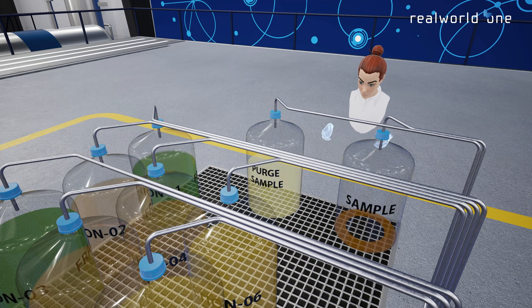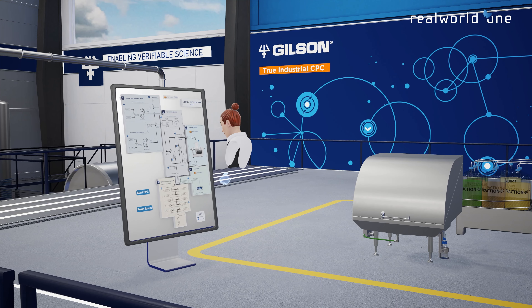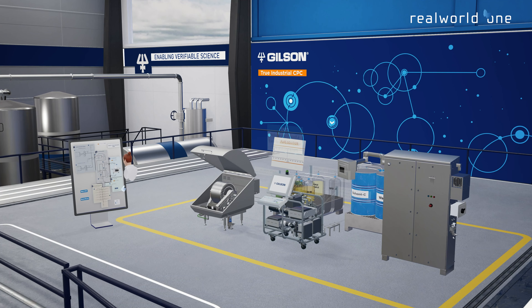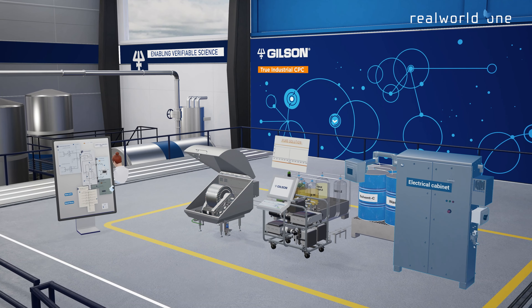At the back of the tray, these purified molecules are then collected in bottles. The Verity CPC Process System consists of three elements: SCID, CPC, and an electrical cabinet.